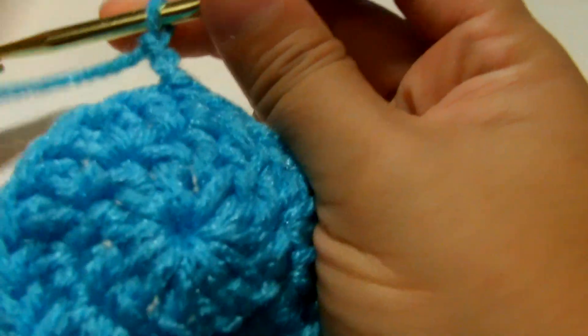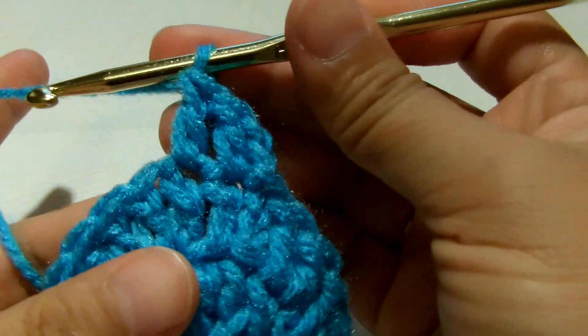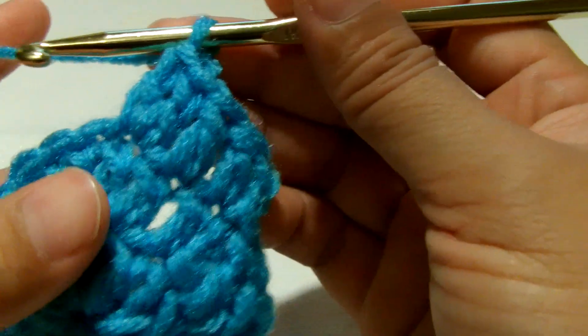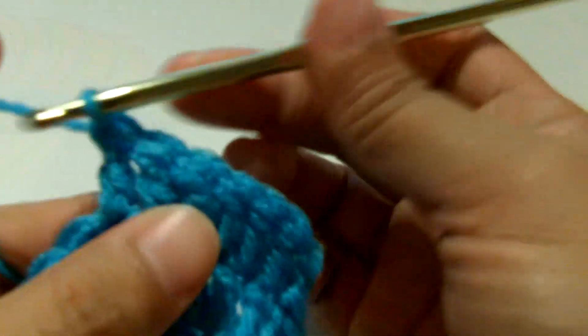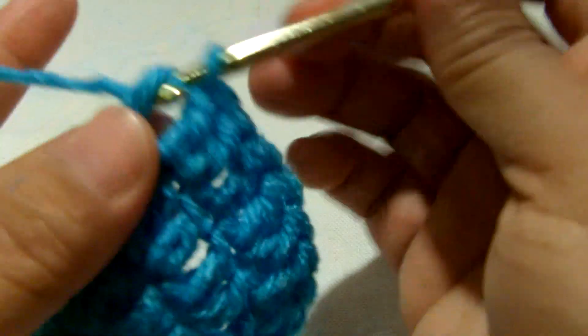We're on round three. Make a double crochet in the same stitch, then one double crochet in the next, then two double crochet in the next stitch - so two, then one, then two. We're going to do this alternately all the way around: one in the next, then two double crochet in the next. Keep doing this alternately all the way around.